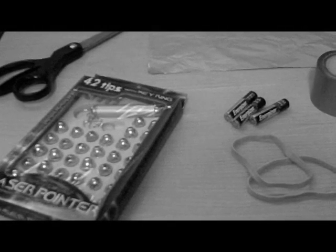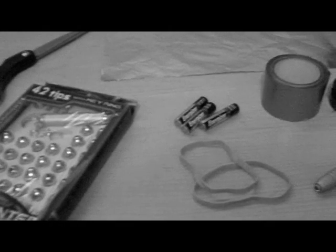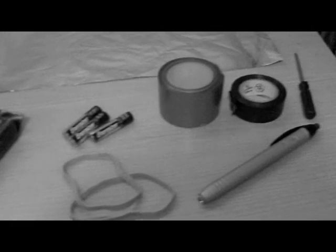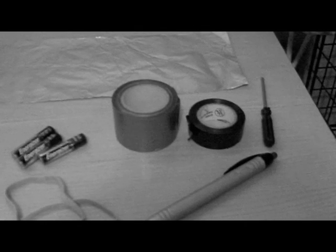Hello, this is Welda Films here today, and I'm going to show you how to make your laser pointer not only work with the batteries it comes with, but also with the less expensive and more efficient AAA batteries using only these components in about 15 minutes of your time. Let's get started.